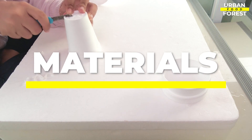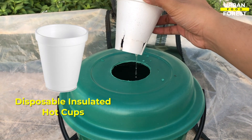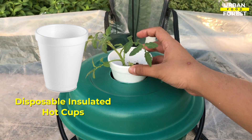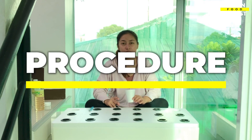You will be needing disposable insulated hot cups and a cutter. The procedure is very easy to follow.